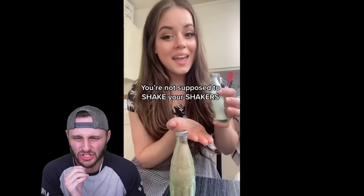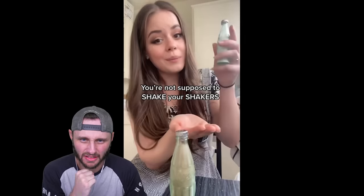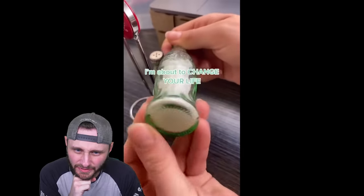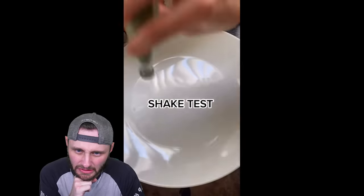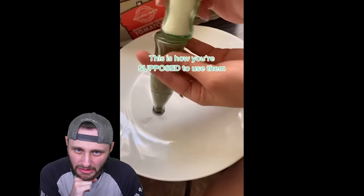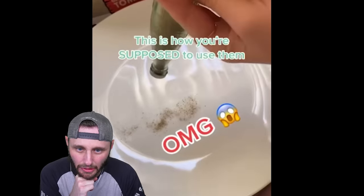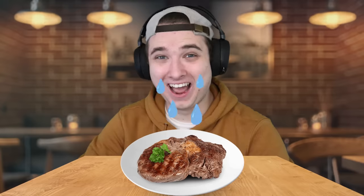Okay, you're not supposed to shake your shakers — and why are they called shakers? Properly use them. This is how much you get if you shake. Okay, how much you get if you use them the right way. What? It vibrates like the whole bottle and then just spills out of your bike. That's insane.